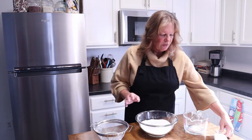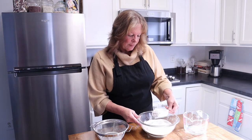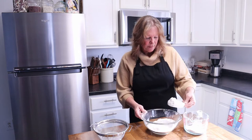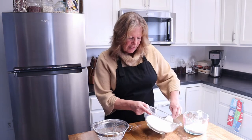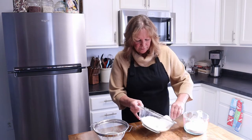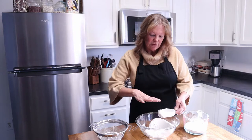Now that it's all sifted, we need to measure out two cups of flour. I'm going to measure it from our sifted flour and put it in the measuring cup. We're going to have some left over, which is okay because we can flour the surface with it.